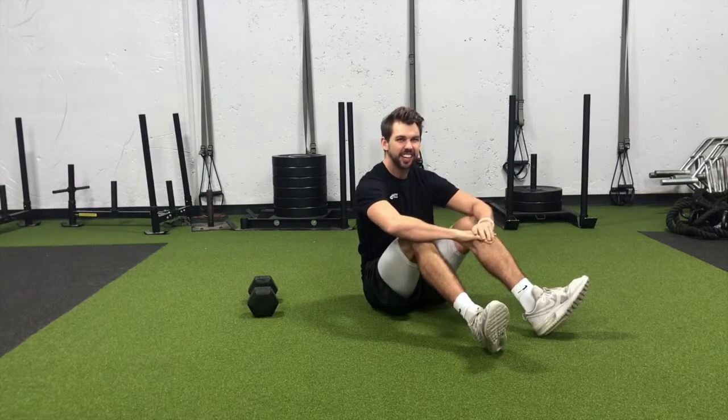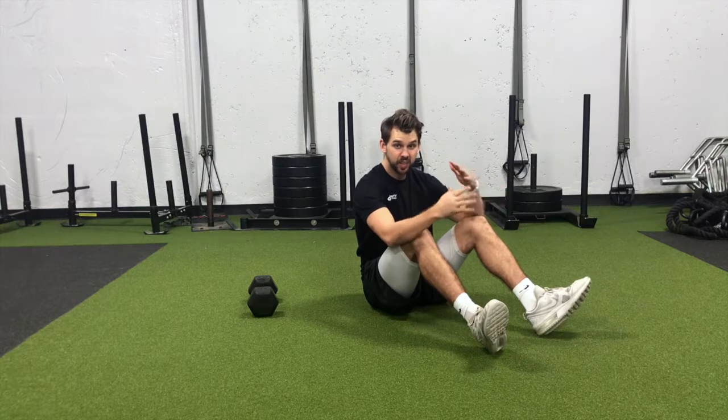Hey, what's going on guys, it's Mike with Infinity Personal Training and today is another Technique Tuesday. I'm going to be going over the reverse crunch. This is a great way to strengthen our abs, especially those lower abs, and a great way to get into those abs without stressing that low back. I want to make sure you're doing it right so we don't stress the low back and we get all the great benefits from this exercise.